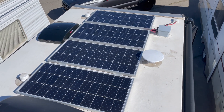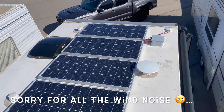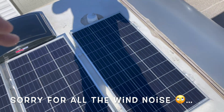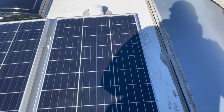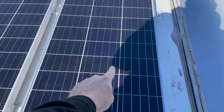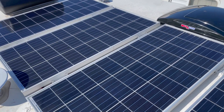I've got four Renogy 100-watt solar panels. Right under the first panel — you may not be able to see it — but the original hole that the 50-watt panel that came with the trailer was using is right underneath this panel. The gland for that was going to be too small to run the cables for these new panels.